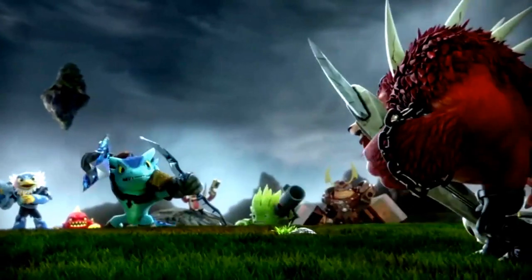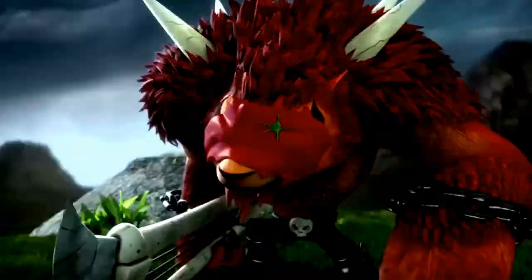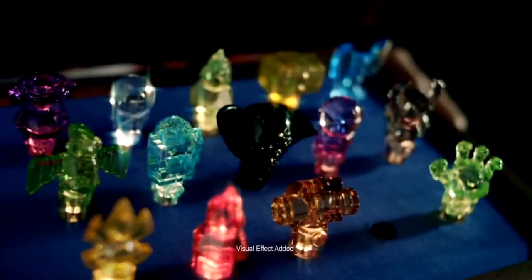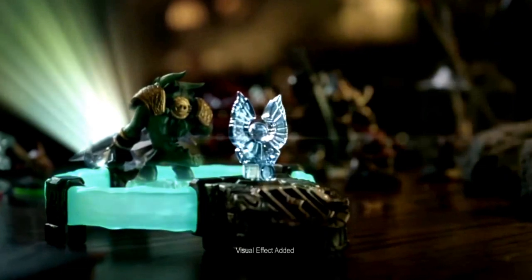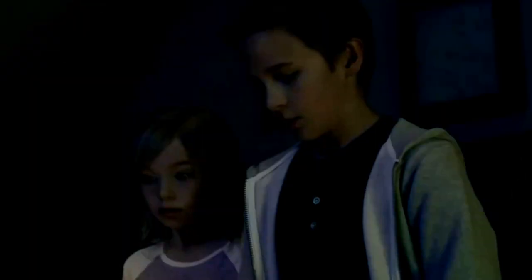Toys for Bob — that's my studio — we invented the Toys to Life genre by creating Skylanders. Skylanders Trap Team this year is our game. Vicarious Visions, a sister studio who made Swap Force last year, invented this hardware and brought the full game experience to Trap Team. So it's one big collaborative group.